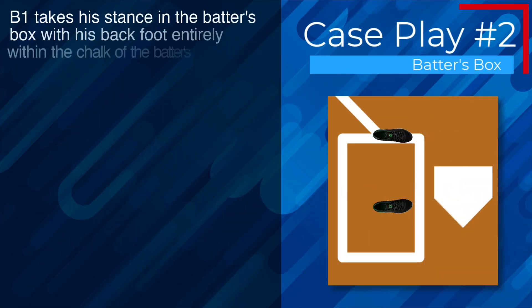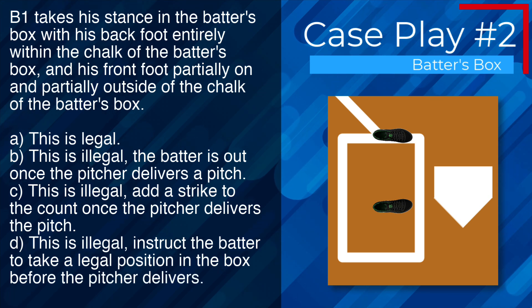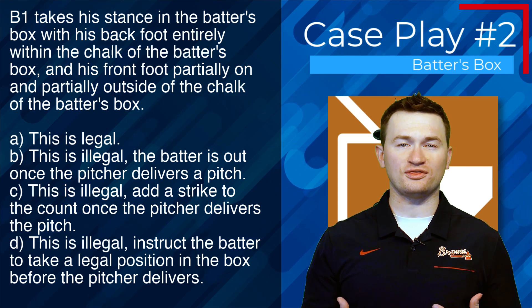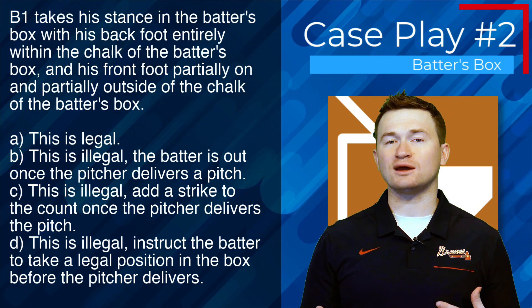Case play number two: B1 takes his stance with his back foot entirely within the chalk and his front foot partially on and partially outside of the chalk of the batter's box. The correct answer is D — this is illegal, and the umpire should instruct the batter to take a legal position in the box before the pitcher delivers. There is no penalty of a strike or an out for this violation; we simply instruct the batter to get within the box. Failure to comply could result in a delay of game.